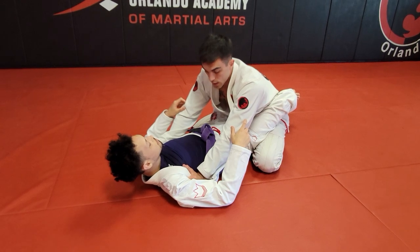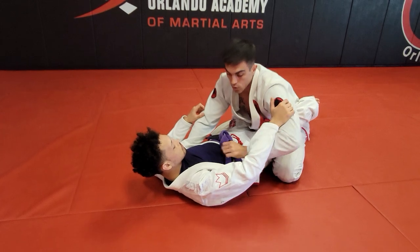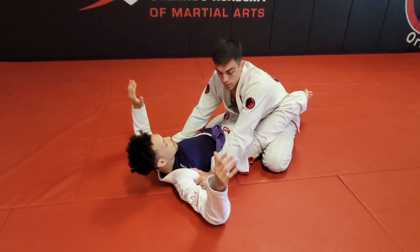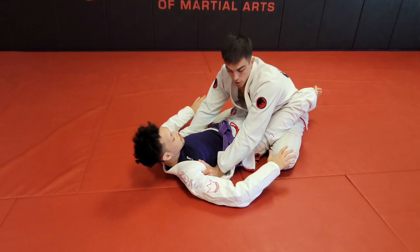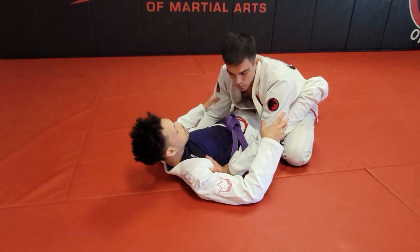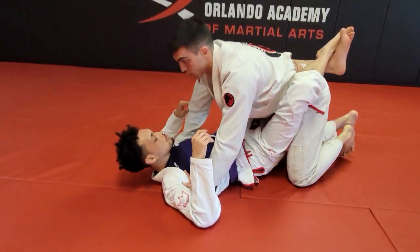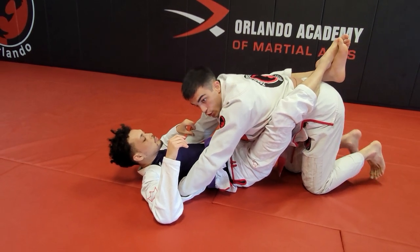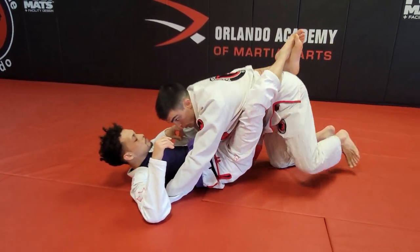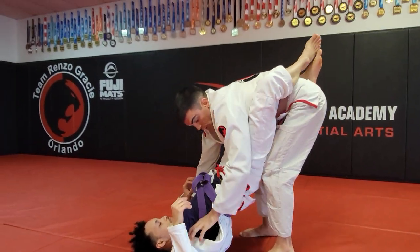I need to control the inside position and stay in between his arms. The moment he starts pummeling and getting his arms under mine, I need to let go and recover. To avoid him pummeling, once I'm in position I just close my elbows and track his arms. When I'm ready, I stretch, lock in place, and start pulling my legs away.